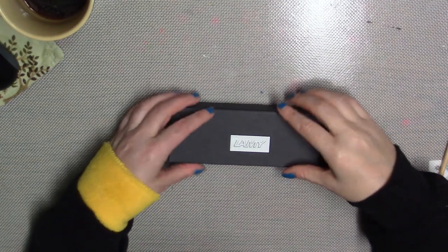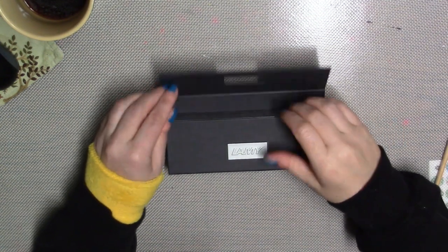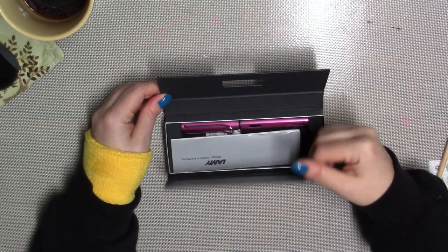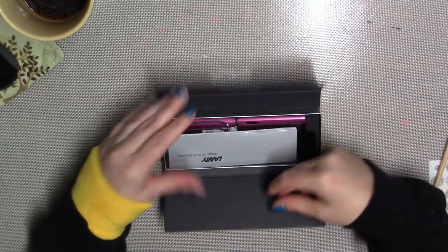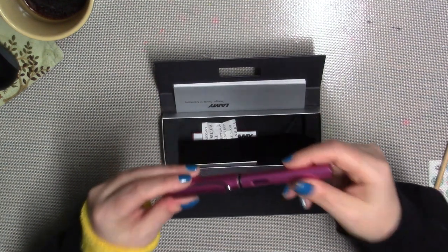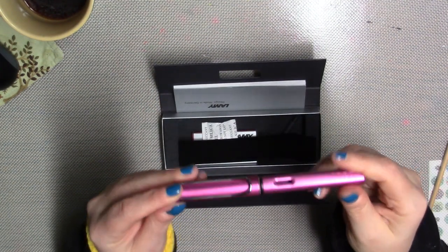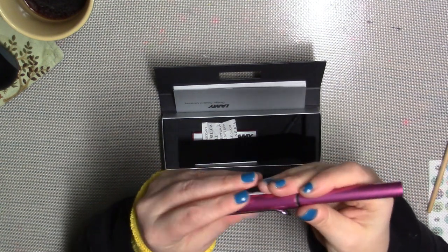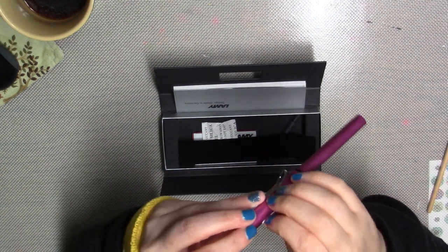Hi there! I thought I would just show you guys real quickly some of the artsy supplies that I got as Christmas gifts. So the first thing I want to show you is my husband bought me this amazing — this is a Lamy All Star, so it's an aluminum pen and it's a fountain pen.